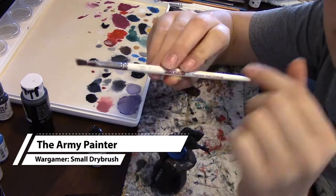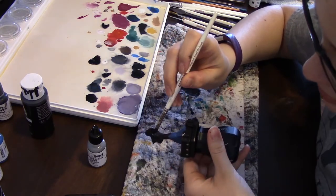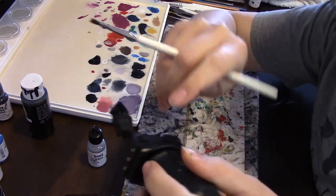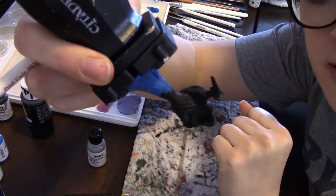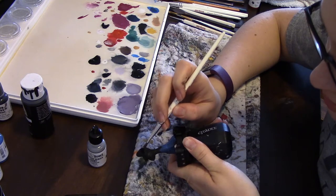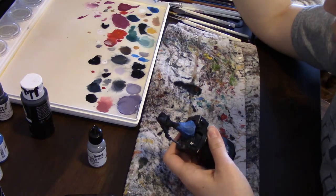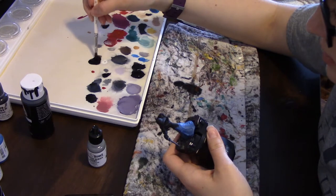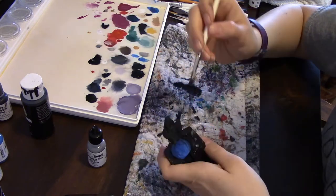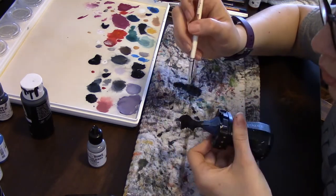I'm going to take my small Wargamer Drybrush — it's got a small flat end and it's a little wet which is perfect for diluting the paint. I'm going to paint it into his hood. I just got a little bit in his hood. I'm going to wipe off my brush and then kind of drag it towards the edges so it's darkest in the middle and lighter at the edges. I think I'm going to put it on his hands too, wetting it down a little more so that it sinks into the cracks. That looks really good.